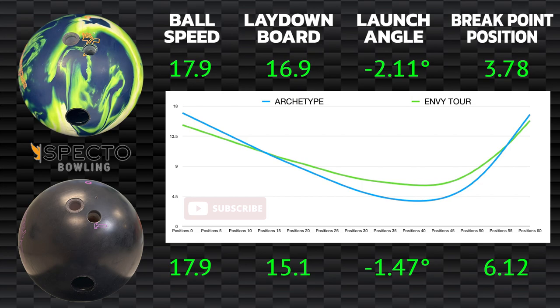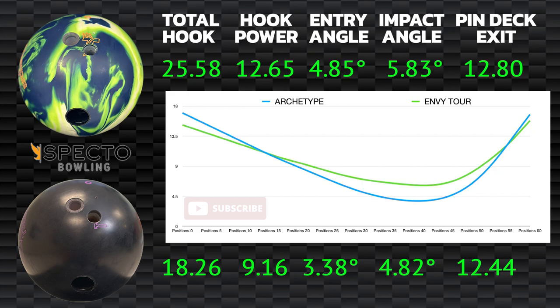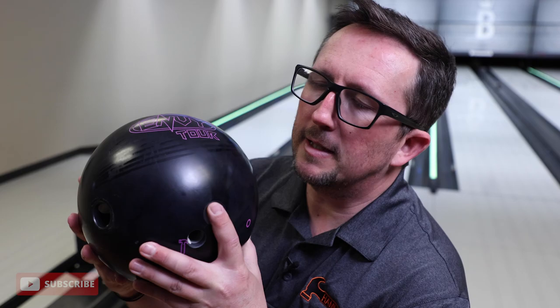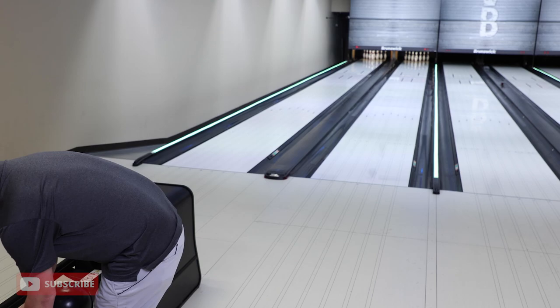In the first shot, the Envy Tour was laid down a little further right with less launch angle, leading to a break point about two and a half boards left. This resulted in a big difference in overall hook and hook power, playing through the oil more and not creating a lot of friction. Flare-wise, you can see the flare rings — very narrow, probably about four to five inches of flare.